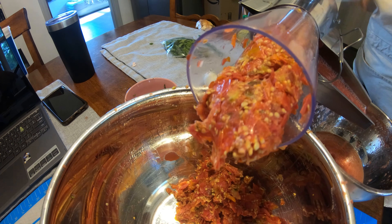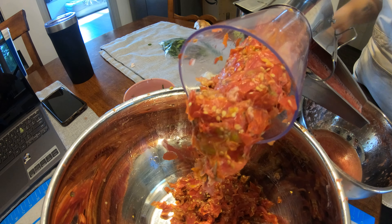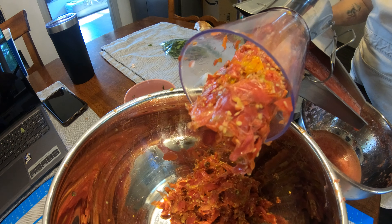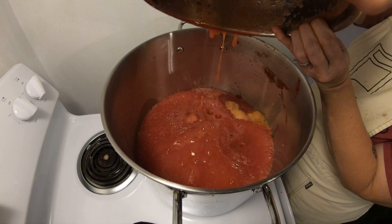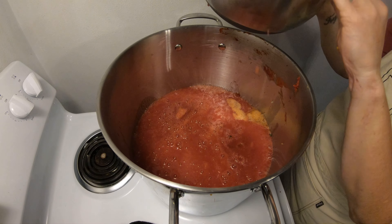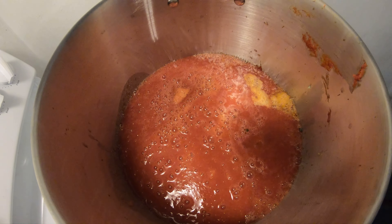That's just about it for this recipe. We just put the pulp and the juice in the pot and let it simmer until all of the flavors melt together. I think that this tool has made quick work of making spaghetti sauce, and I'm really excited to see what other recipes I can use it for in the future.